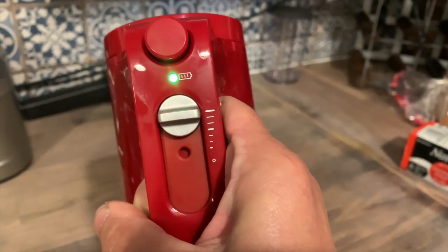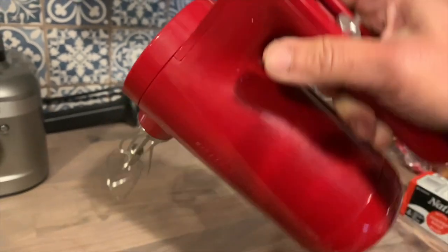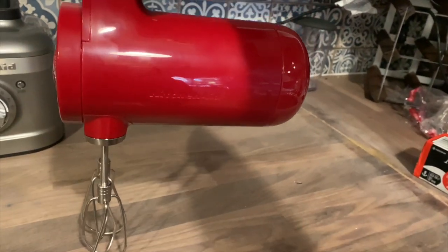That light indicates how much battery power you have left, so as you can see it's glowing green right now. There are a few really cool features on this hand mixer that make it so easy to use and a lot of fun.